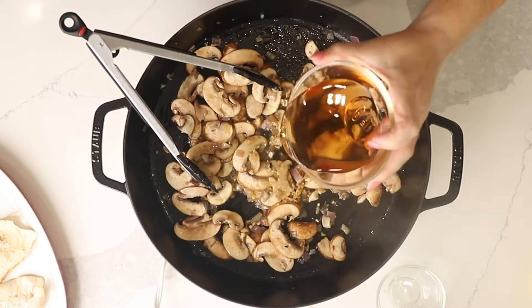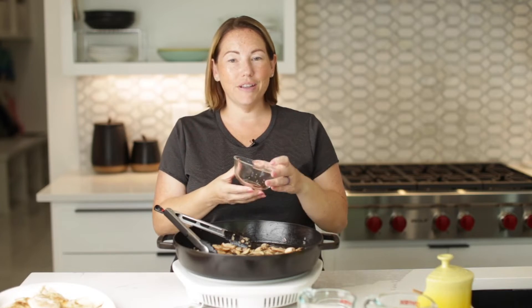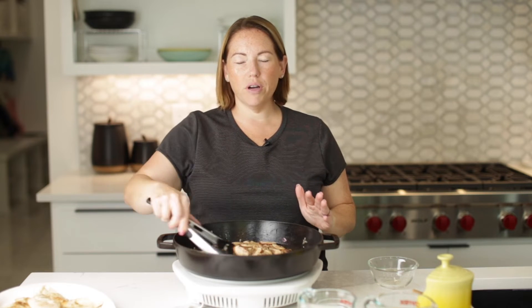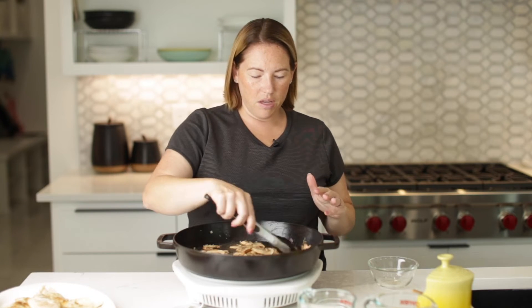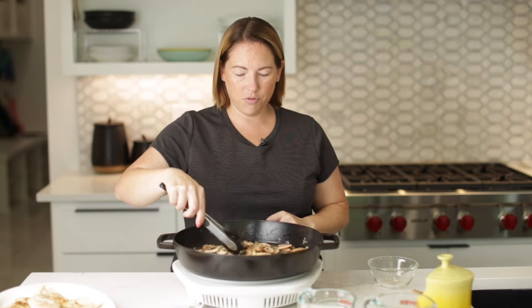Now it's time for the marsala wine. This is something that cannot be skipped — it is the main ingredient in chicken marsala. It only adds about one to one and a half carbs per serving. This whole recipe is five net carbs per serving. We're going to let this simmer for about five minutes.